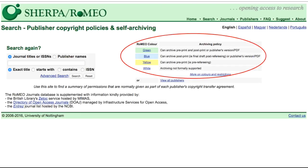Before we begin, let's go over the Romeo colors. Each color — green, blue, yellow, and white — corresponds to an archiving policy.